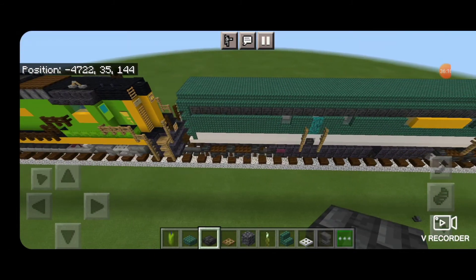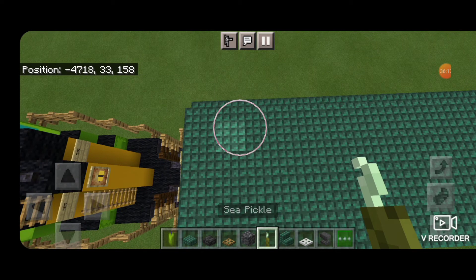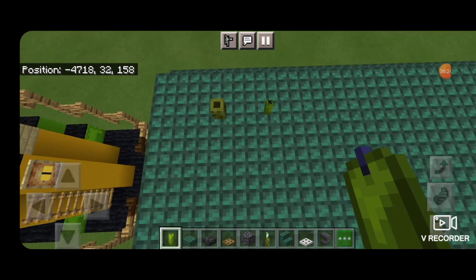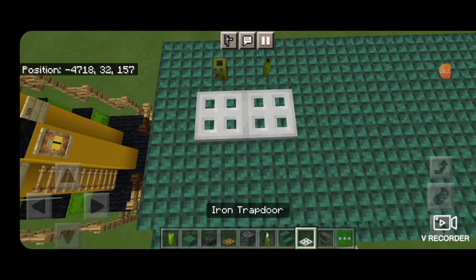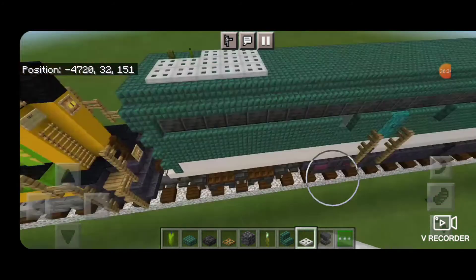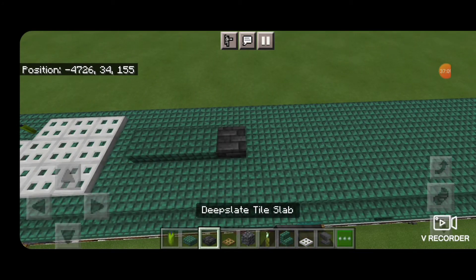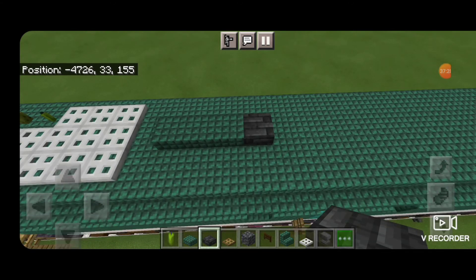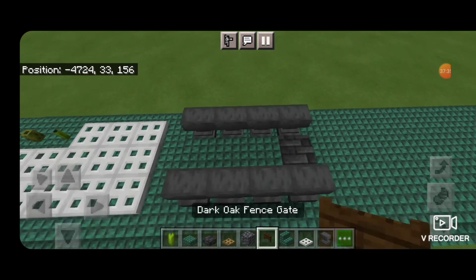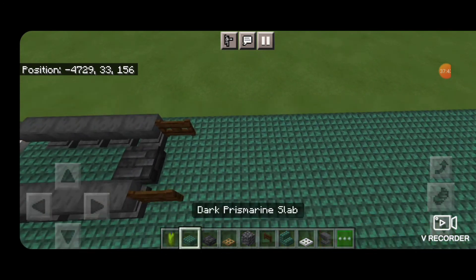Now we're going to work on the roof details. Come down to the back of the roof. One block in on this far side put a sea pickle and then a green candle. Then a two by two of iron trap doors aligned with it. In front of that a three by three of iron trap doors. Then skip a block forward from that in the middle — three dark prismarine slabs and a deep slate tile slab. Then take out anvils and put four anvils on each side, and in front and behind the anvils put sideways dark oak fence gates because there are tanks on the roof of this one.